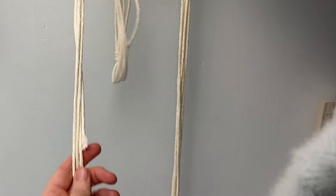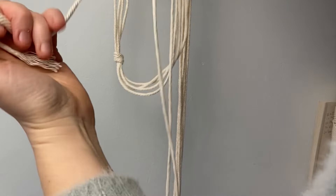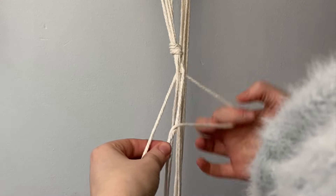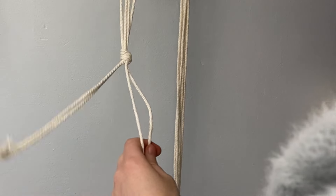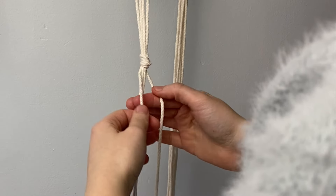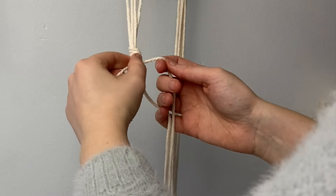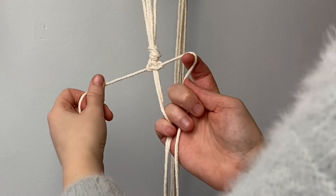For this next part we're going to be creating a spiral square knot. Out of your four cords, take the two longest as the outer cords and put the two shorter cords in the middle. For this, take the right cord over the middle to the left, in front of that, behind, and through the loop — that's all you do, just repeat that first half of a square knot and it will start to spiral around.